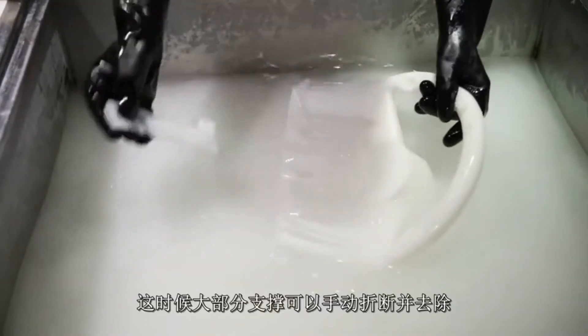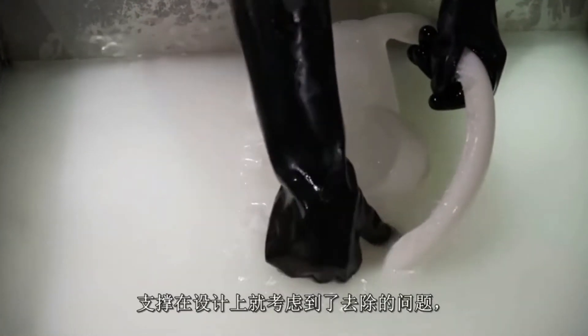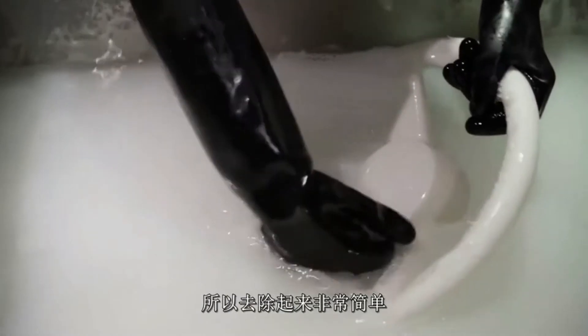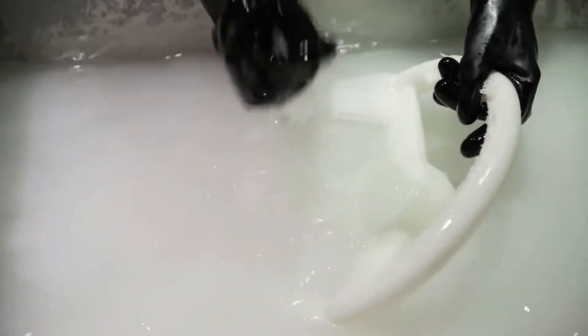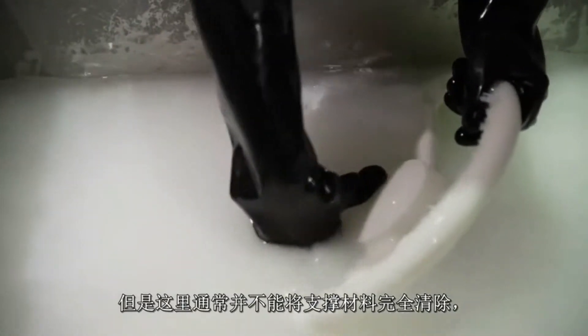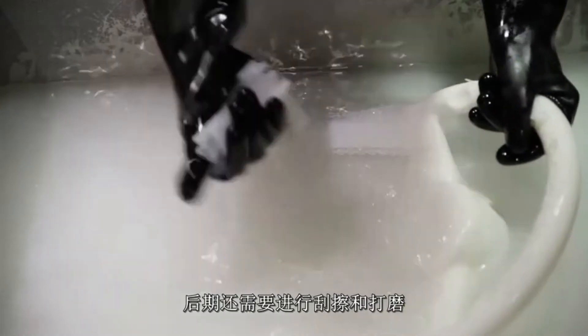At this stage, the bulk of the support material is broken off by hand. These support columns are designed to be removed so they come away quite easily and the alcohol helps this process. However, the support material will usually not come away completely when removed by hand, so some scraping and sanding will still be necessary later.